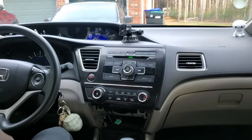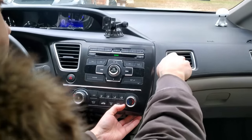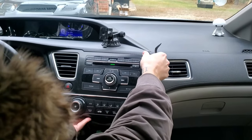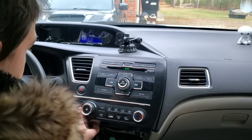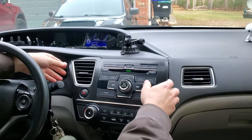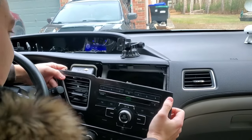Let me get a pry tool — I don't want to break it. Just encourage it, just like so. Basically it's out — there are just some connections back there. Go ahead and pop them out and then we will see what we have to hook up with the new radio. And the unit is now out.